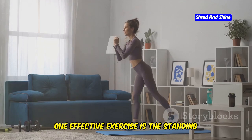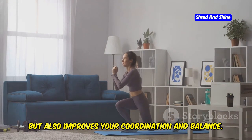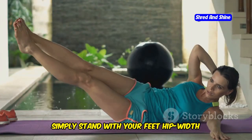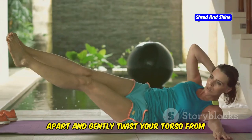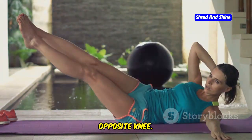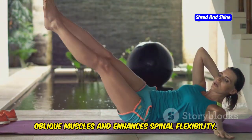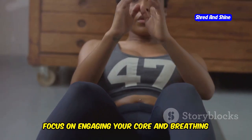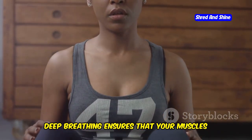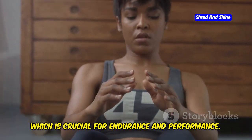One effective exercise is the standing cross crawl. This exercise not only targets your core but also improves your coordination and balance. Simply stand with your feet hip-width apart and gently twist your torso from side to side, bringing your opposite elbow towards your opposite knee. This movement helps in engaging your oblique muscles and enhances spinal flexibility. Focus on engaging your core and breathing deeply throughout the movement, ensuring your muscles get enough oxygen for endurance and performance.